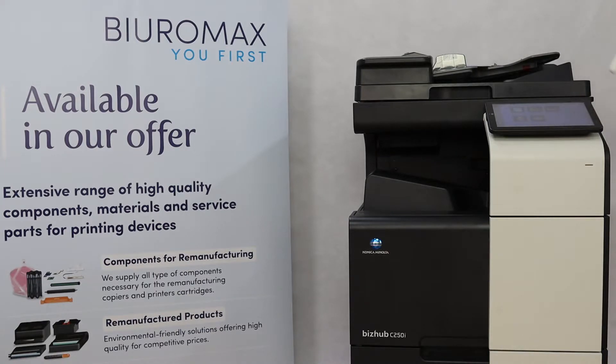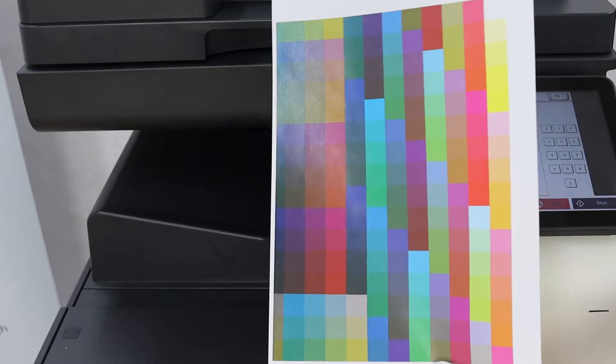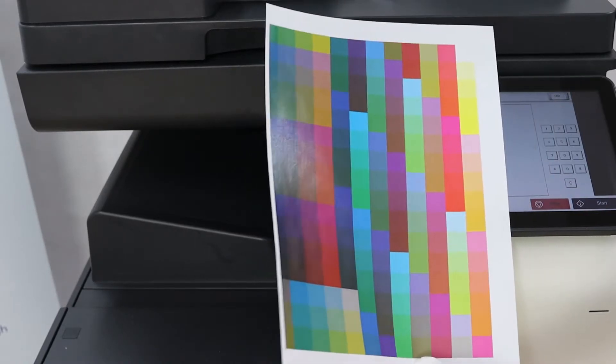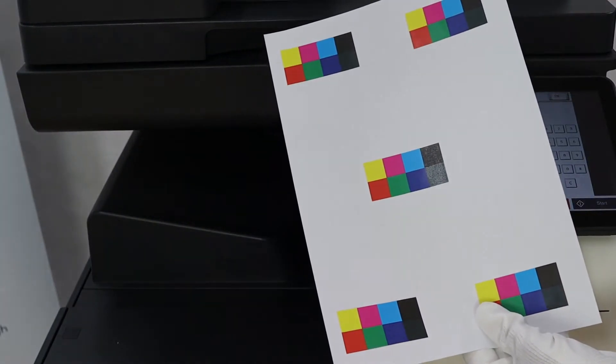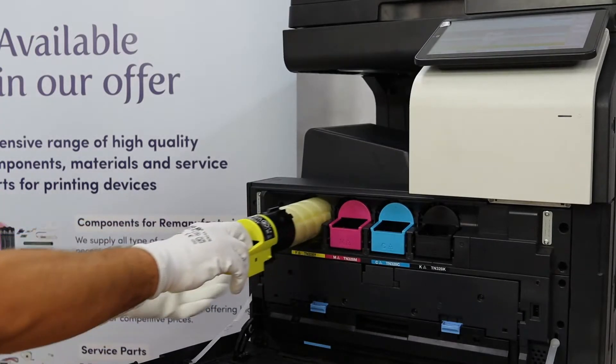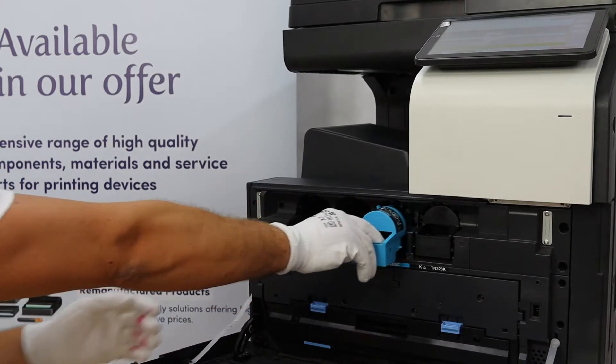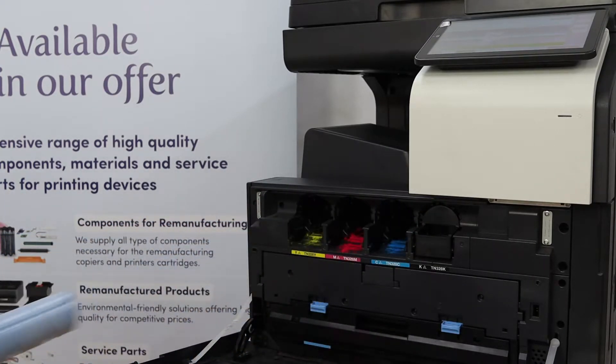100 copies were made with the original toners. Then, test prints and demo prints were made and saved for comparison with copies which will be made after 28,000 copies. When these first 100 control printouts are completed, the original toners are removed from the copier and we install compatible toners in their place.